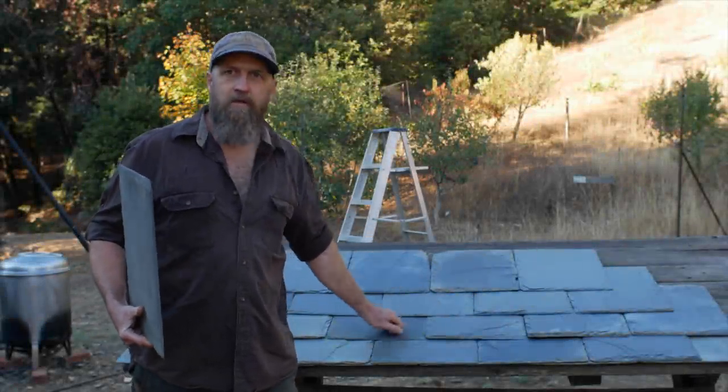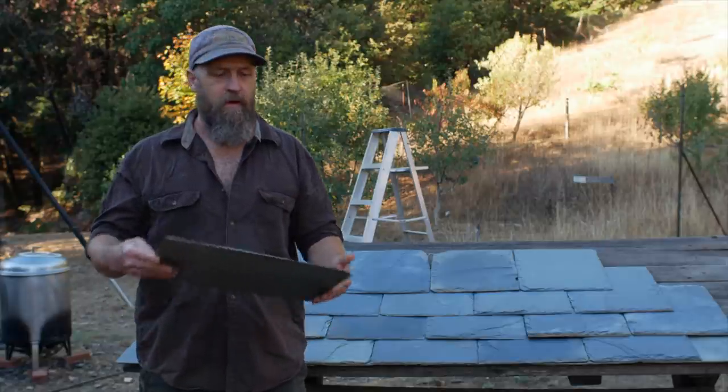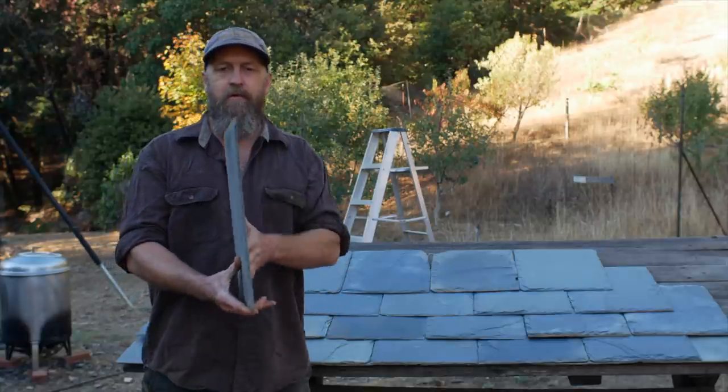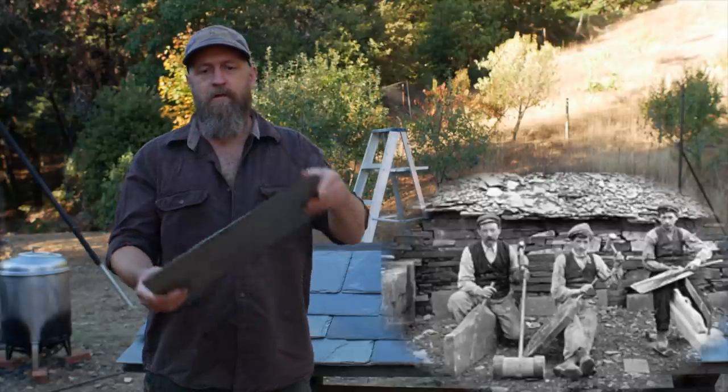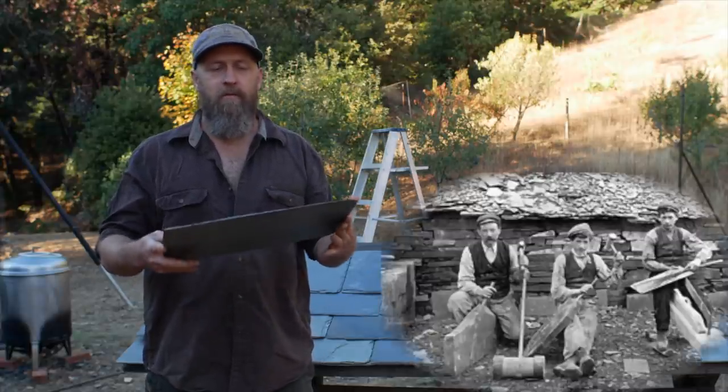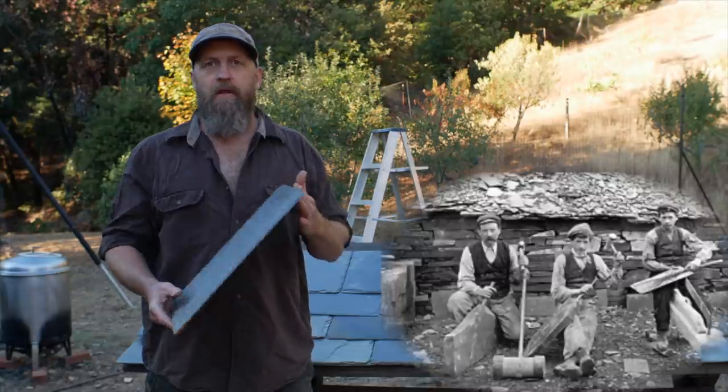Slate roofing - how cool is it to be able to build a roof out of rocks? This is a stone that has a natural tendency to cleave off in thin plates, so these are split off in the quarry with a chisel. They're not sawn. It can make a beautiful, durable, fire-resistant roof.